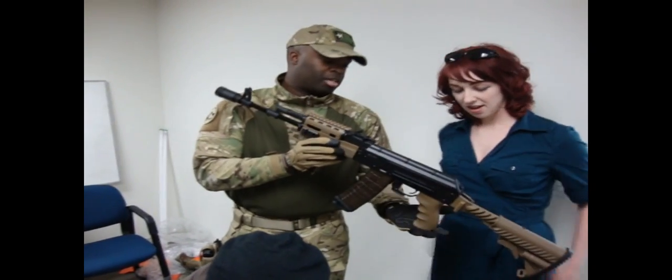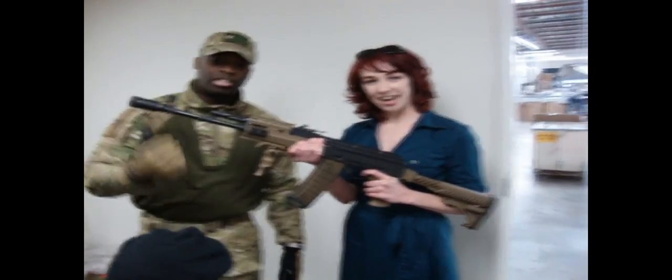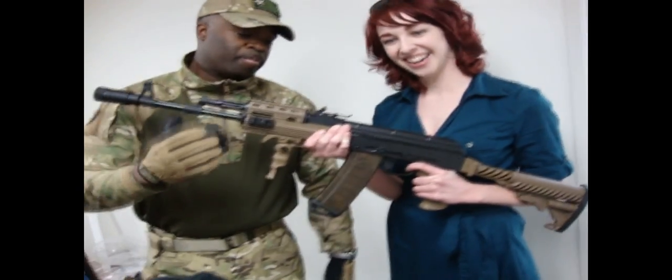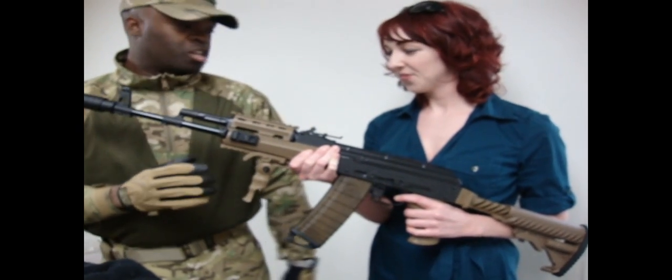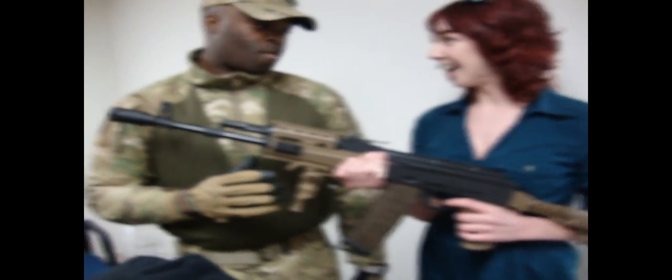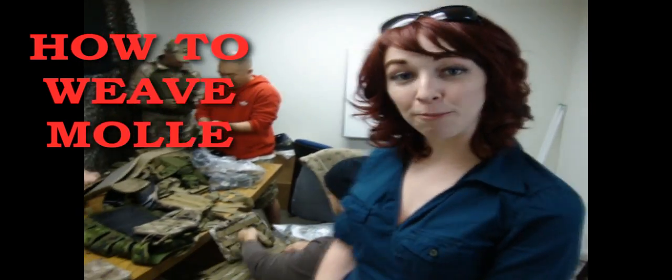We're going to be shooting right now with airsoft rifles, and we're going to talk about this pretty soon. That's a new Atax. We're going to be shooting with this today, and we're going to be shooting with a couple of Tim and Marcus today. So we're going to have fun. For those of you who are wondering, this is the proper way to weave molly.